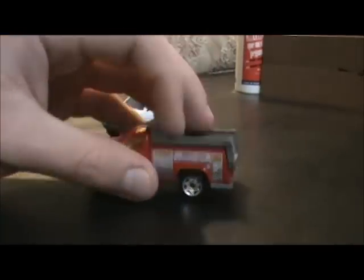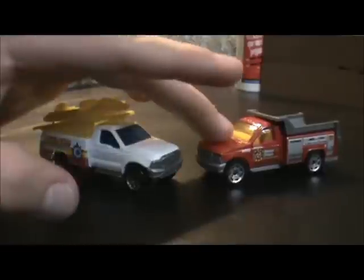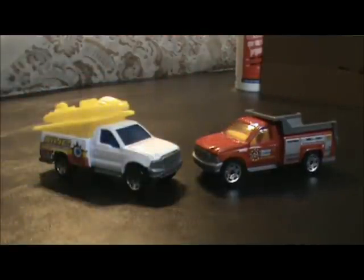I don't know what other variations these were made in, but I only have two of them, and these are the two that I have in my collection. All right guys, see you later — bye!